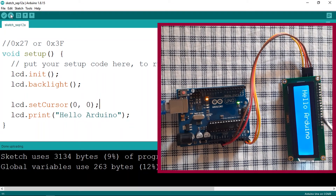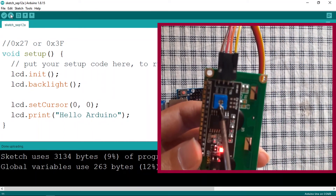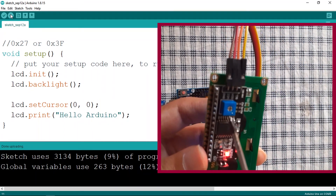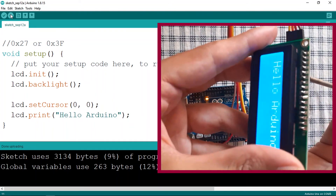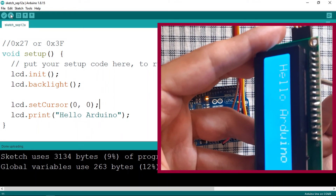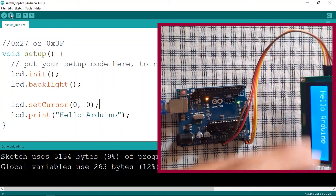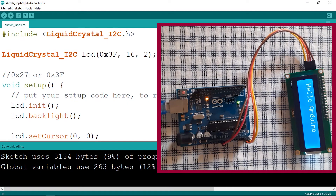And there you go — we have 'Hello Arduino'! You could use this LCD display for all of your projects to display information. We also have a potentiometer — we can use it to adjust the contrast or brightness of the LCD. If you can't see 'Hello Arduino', make sure to rotate the potentiometer a bit. And as mentioned, make sure to change the address to 0x27 if 0x3F doesn't work for you.